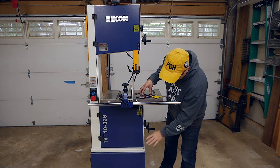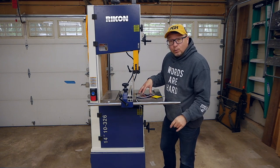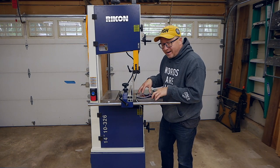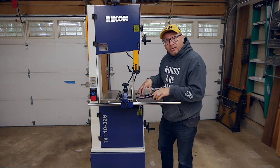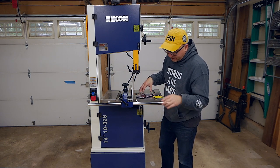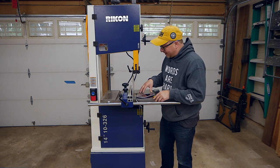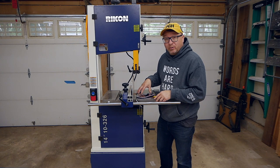I did get the optional base with wheels for the unit. It was a little tricky getting the tabletop on, so you definitely need two people while assembling to get the table onto the trunnion. Getting the unit onto the base was really quite challenging as well, so you definitely need two people to help with that.